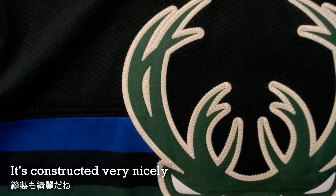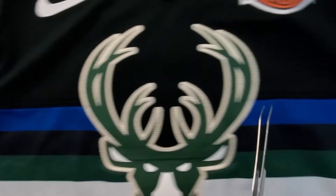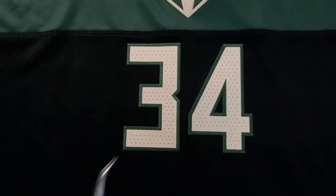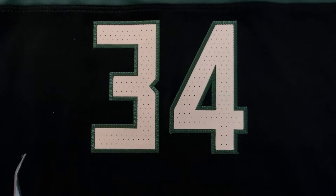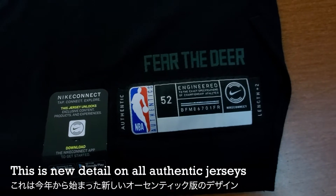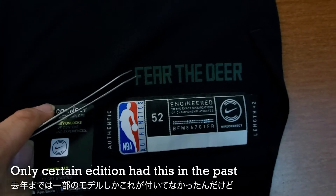The horns look pretty good and the stitches are really nice. The stripe area is actually made with a different piece — there's a cut line right here on both sides and the same at the bottom. The patch is also stitched on and I don't see any issue with it; it looks really good. At the bottom we have 'Fear the Deer.' This is something new for the authentic or swingman this year. On previous models the regular version didn't have this slogan — only certain editions had it.